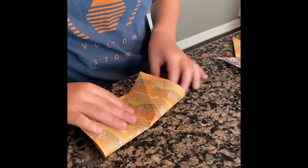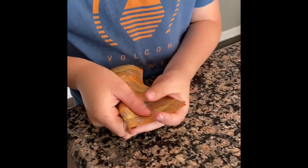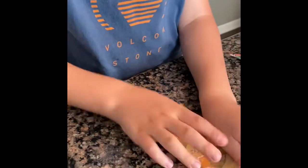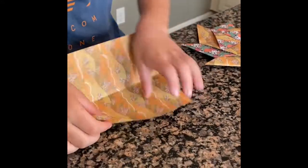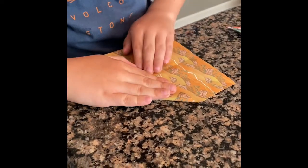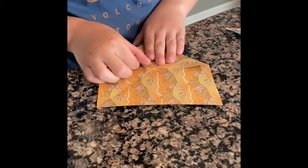Now what you need to do is fold it evenly like this and then you need to open it up and fold that into there and that onto there.